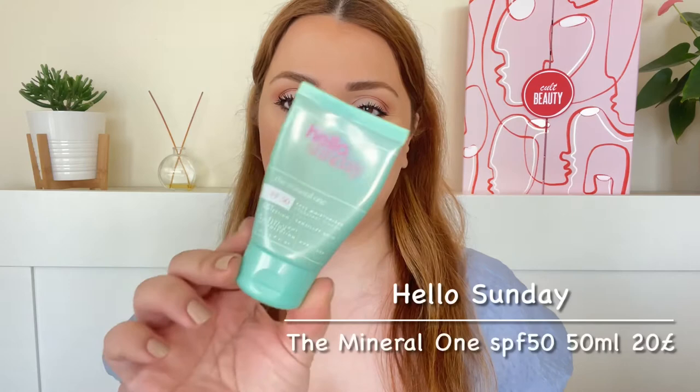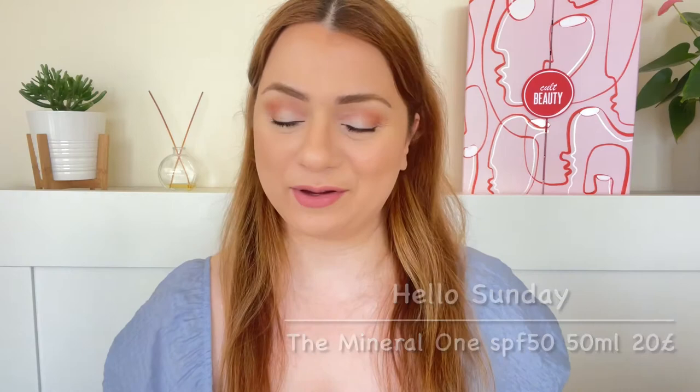Hi everybody, welcome back to my channel. Today's video is going to be a sunscreen review of a brand new sunscreen on the market by the brand Hello Sunday, called the Mineral One SPF 50. I will go over the features you need to know, do a little ingredient analysis, then jump straight into the demo and finally share my final thoughts.